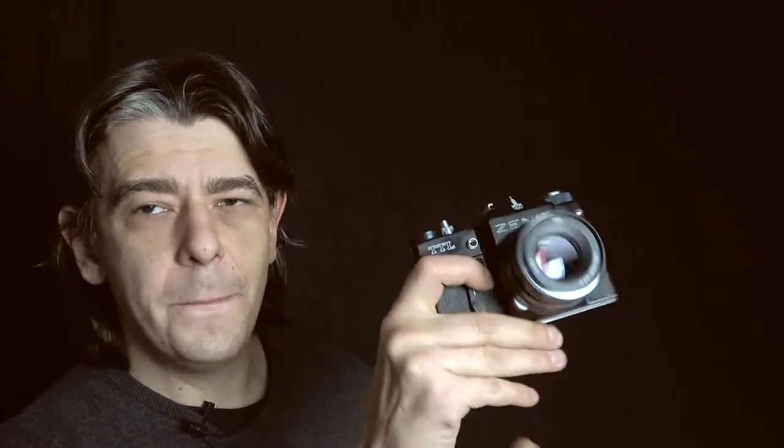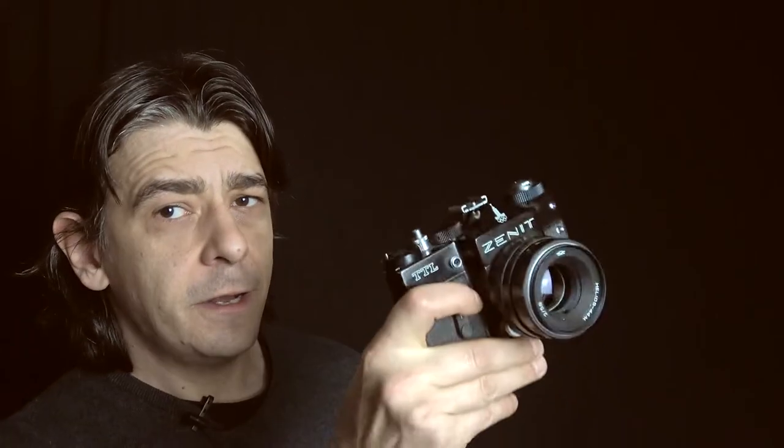So, what are my final thoughts on the Zenit TTL? It's an outdated camera, even from back then. It was sold in 1978, when Canon was already selling the Canon A1, a fully computerized camera, while this uses mechanical older technology. If you want to compare it to something, let's say that this is a whack-a-mole game while the Canon A1 is a Sony PS5. Yes, they do the same thing, but using different technologies.